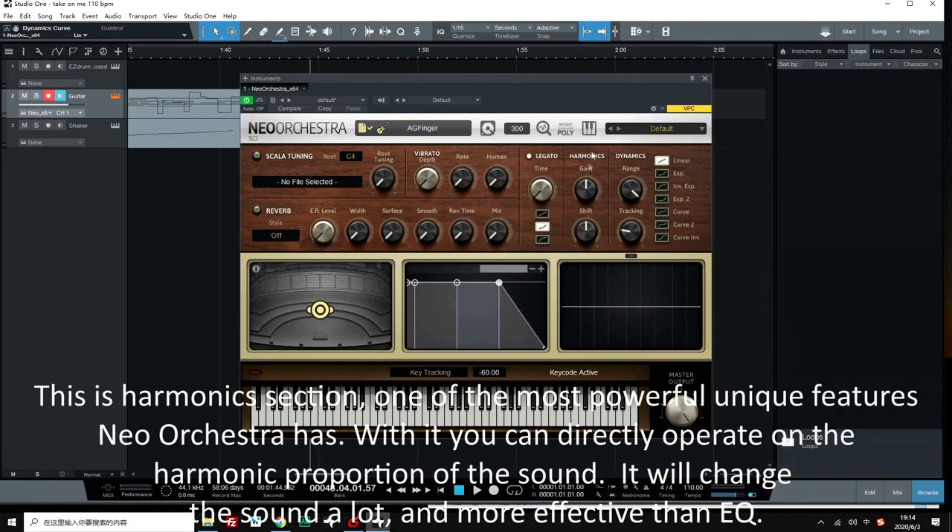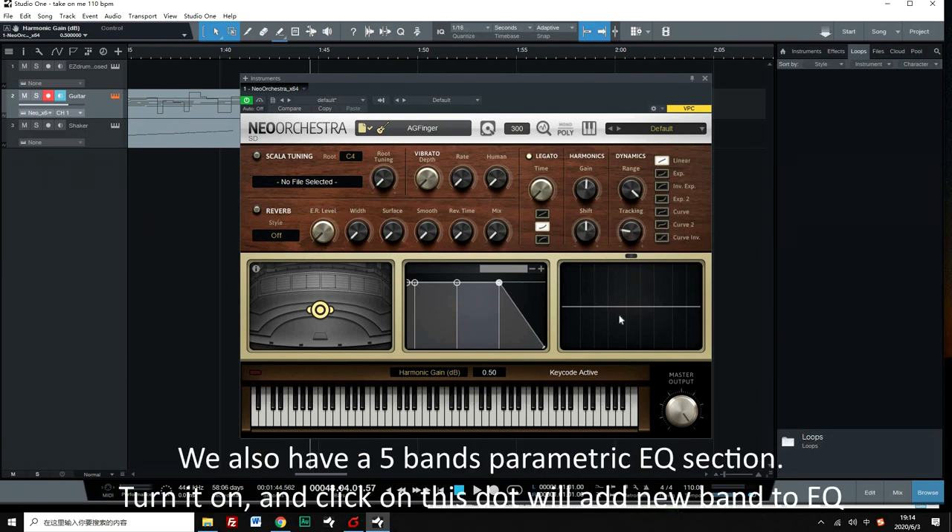This is the harmonic section, one of the most powerful unique features Neo Orchestra has. With it, you can directly operate on the harmonic proportion of the sound. It will change the sound a lot, and it's more effective than EQ. We also have a 5-band parametric EQ section.